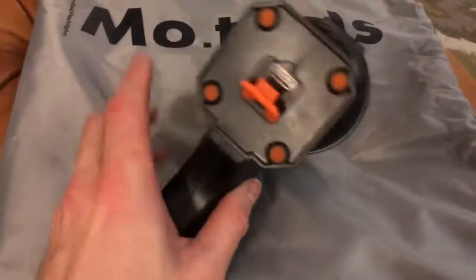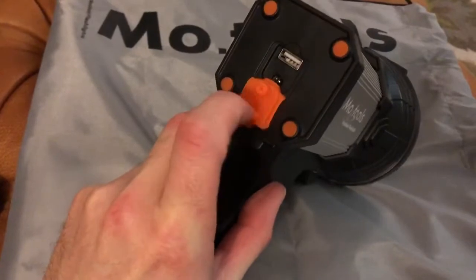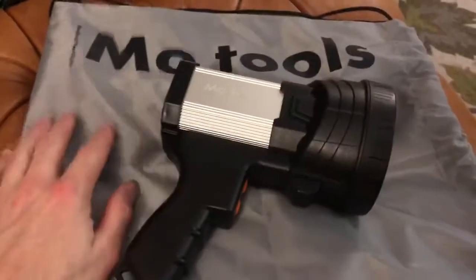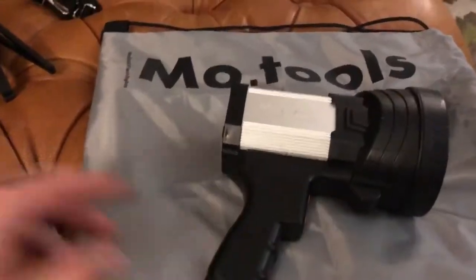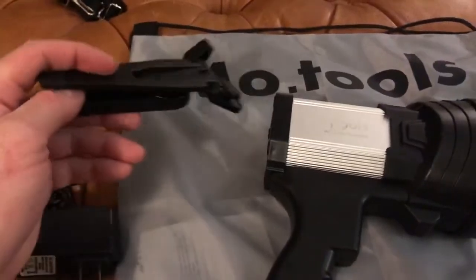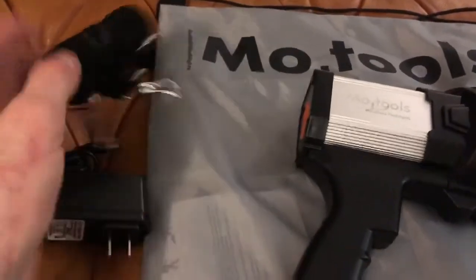Second, it's got this nice little USB charger right here so I can plug in my phone or whatever when the power is out. It comes with a nice little drawstring bag, comes with the charger for the light, a little stand for the light, and also a strap.